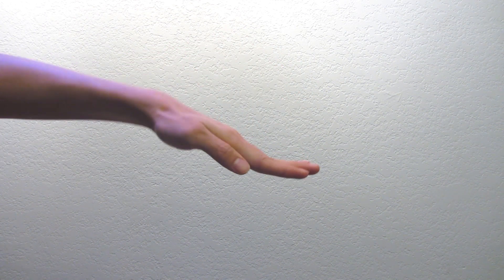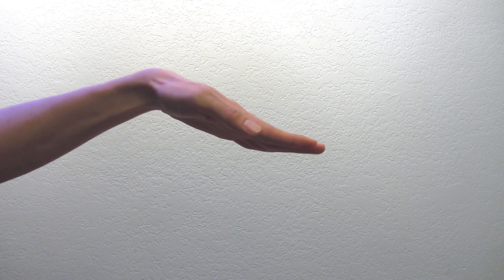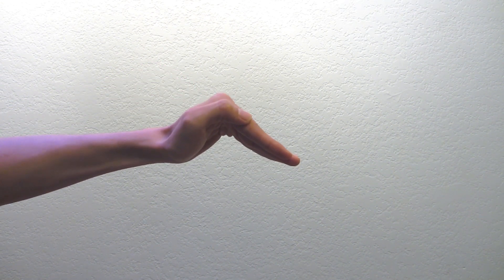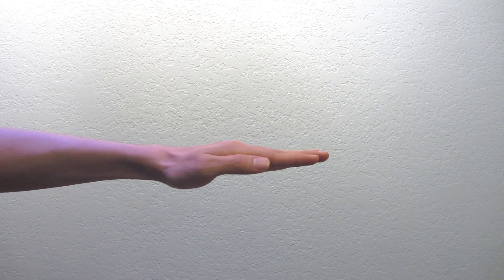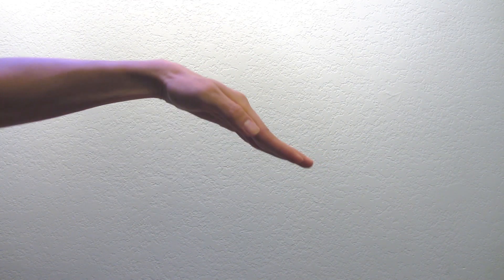Now here it is again in slow motion. Alright. Now we're going to do the same thing, but in reverse. Starting with your wrist, bring it to your knuckles, and then to your fingers, and then flatten it. Now put all of that together, and it should look like this.